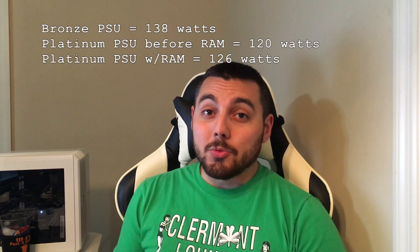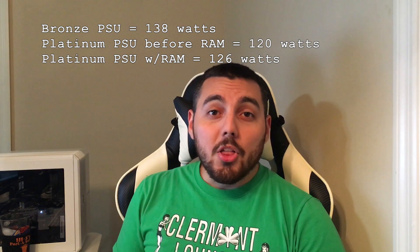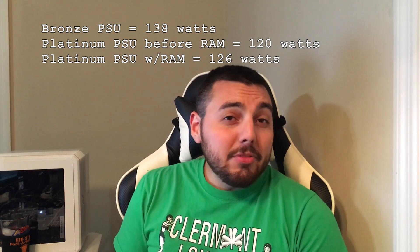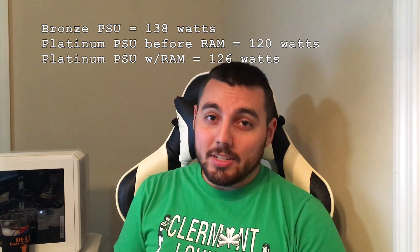So we've got 64 gigabytes of RAM installed, a new power supply, and some pretty interesting results. I wasn't too sure the power supply was going to have that big of an effect on the watts drawn from the UPS, but it actually did, and I'm glad I made the move. That'll probably save me around $50 over four years — while that might sound insignificant, that is a lot of money in the long run that I might need for more RAM or other components. I hope you've enjoyed this video and thanks for watching.